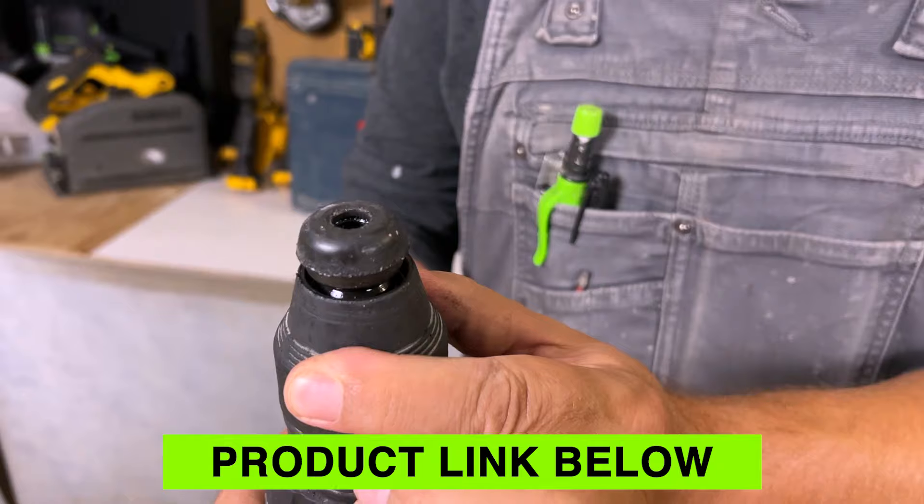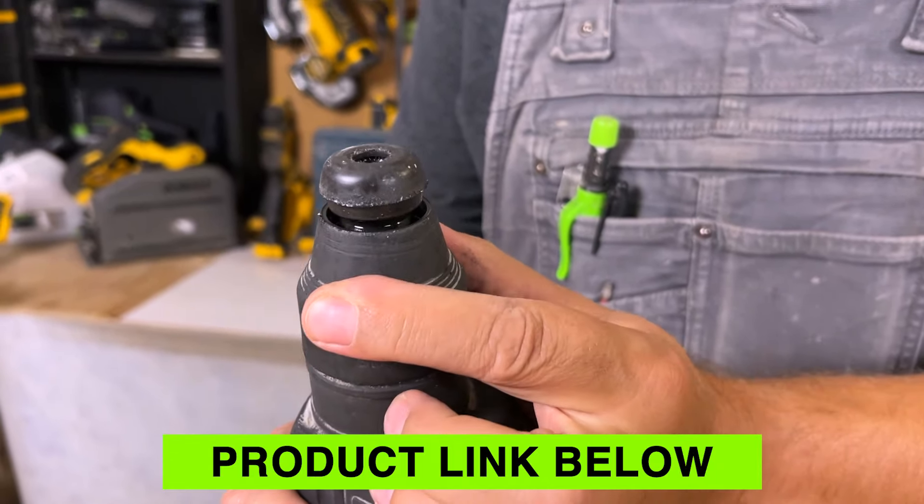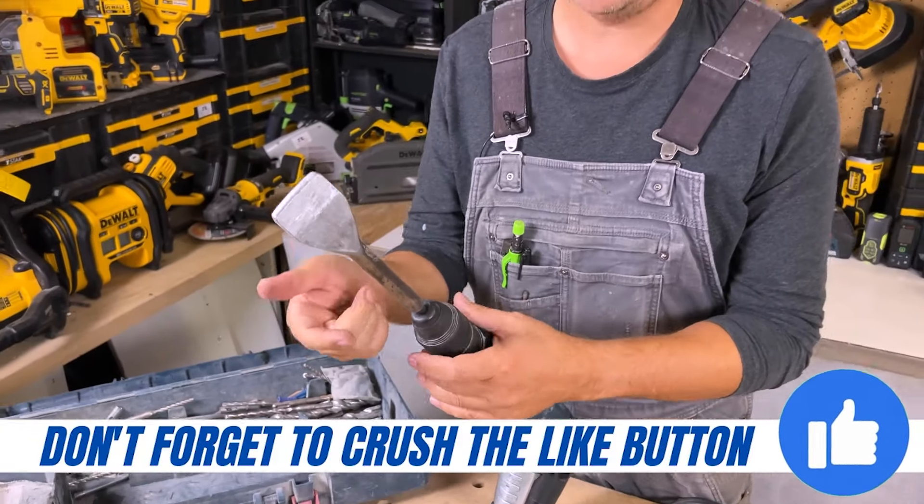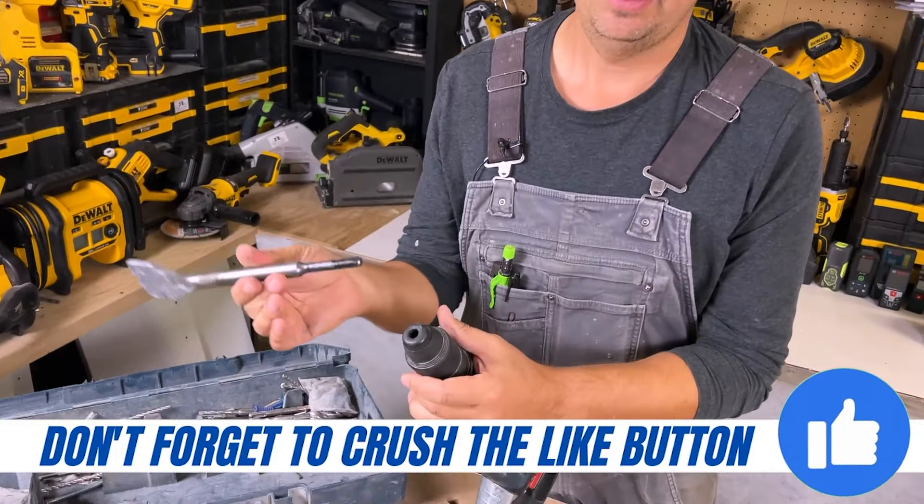We've got the SDS quick bit change on the front here. So if you want to put a chisel in, just push it in — good to go. To get it out, pull the collar back and pull it out.